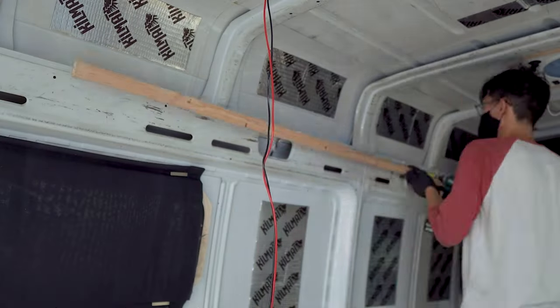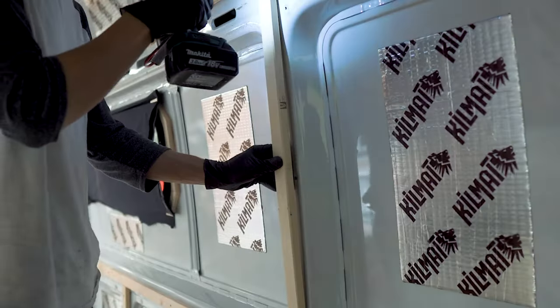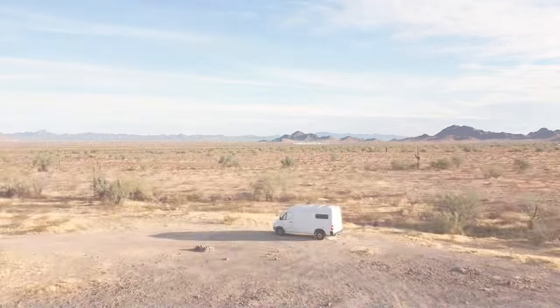Hey, guess what? We're building another camper van. Our timing is impeccable, so naturally we waited to start the project at the hottest time of the year.